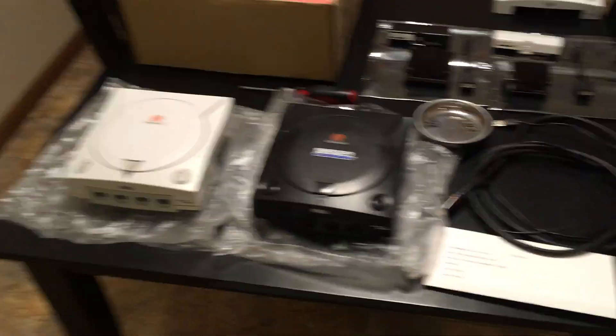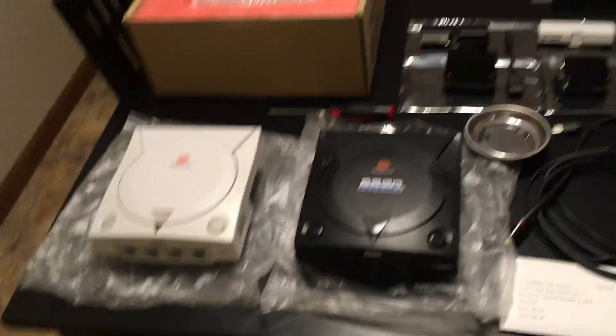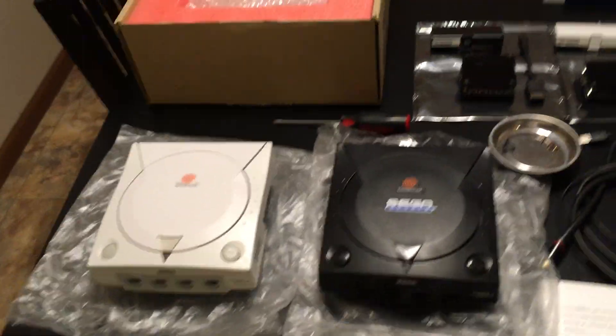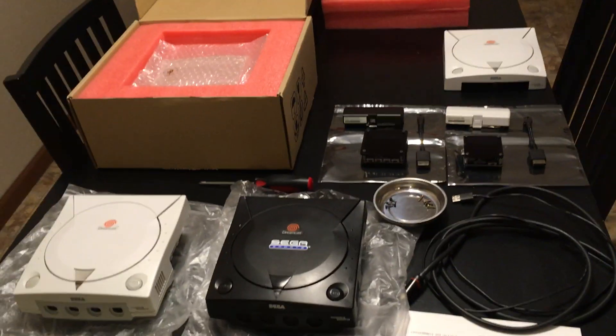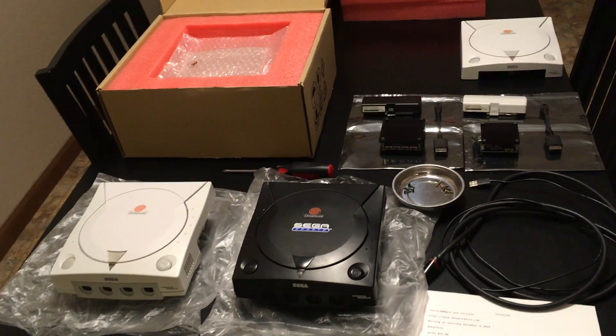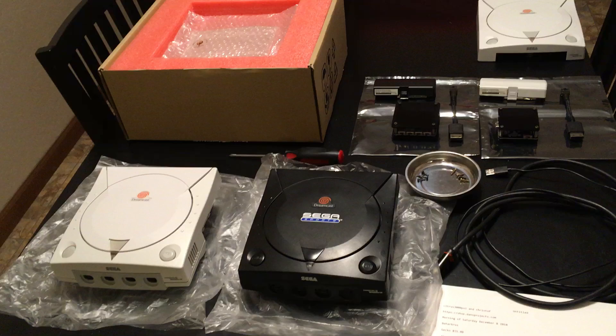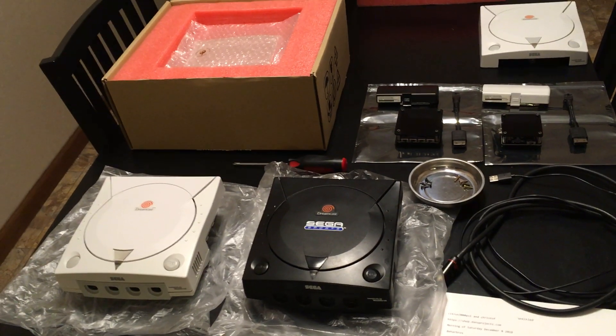Hey guys, I'm back again to make a Dreamcast video. There's been some significant changes in the Dreamcast modding community that I want to talk about, as this morning I just got my hands on a Dreamcast HDMI mod.